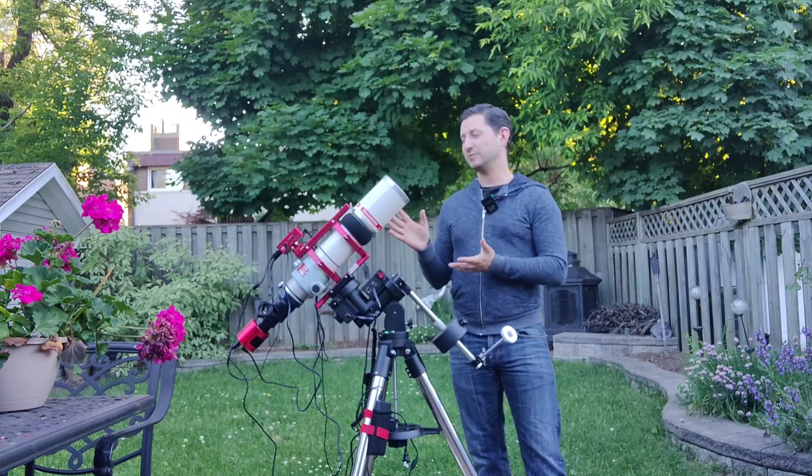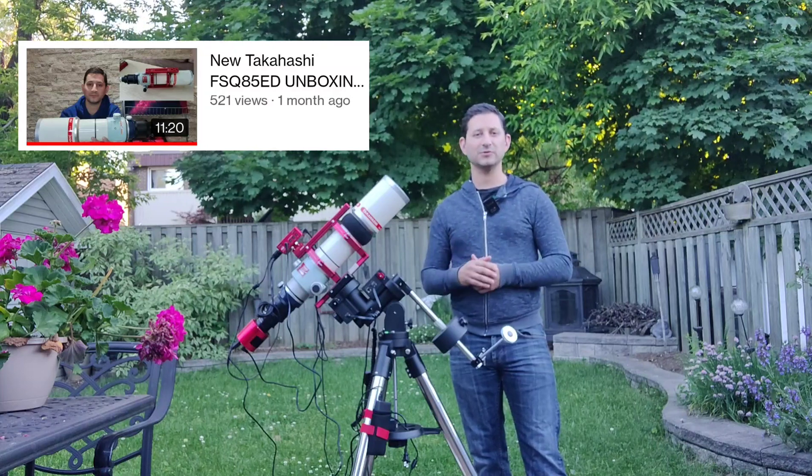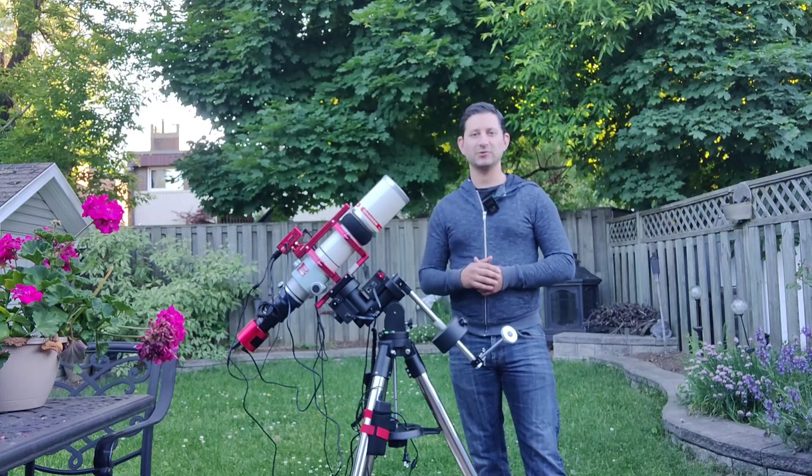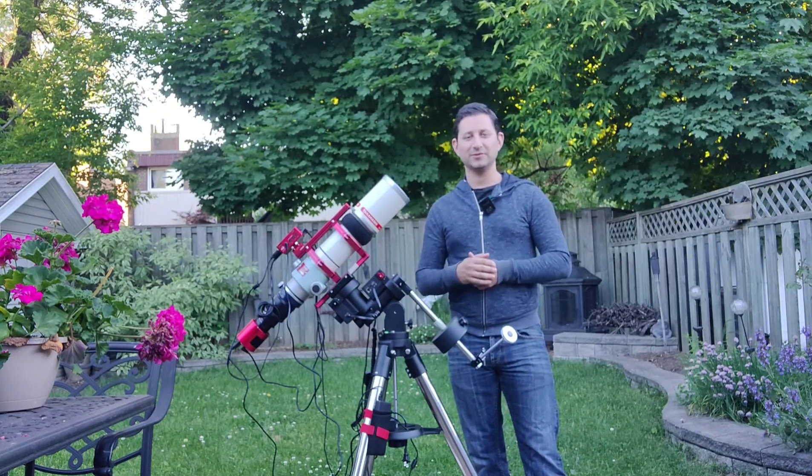Hopefully you've already seen my Takahashi FSQ-85 — I did a brief video and sort of an overview of it. This is my newest telescope, and I'm really excited. Getting one of these has been a goal almost since the beginning of getting into astrophotography and learning all about them.